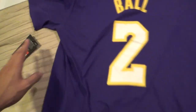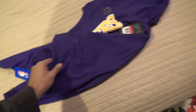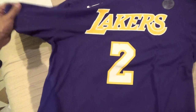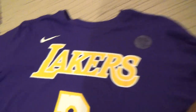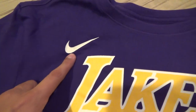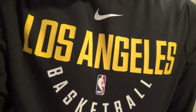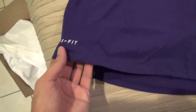Drop a like if you enjoyed the review and unboxing of this t-shirt. It's $35 and it's Dri-FIT — they still have sizes. I'll leave a link below in the description if you're interested in buying. There you have it — Los Angeles Lakers player t-shirt of Lonzo Ball in Dri-FIT material. I'm also wearing a Nike Lakers basketball sweater right now, which is also Dri-FIT.